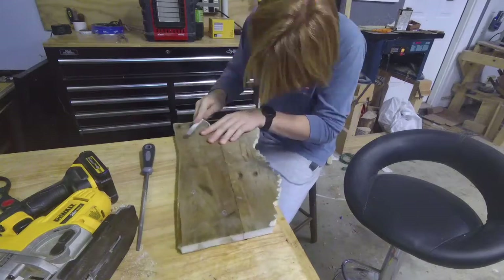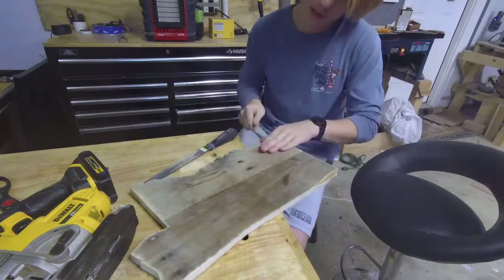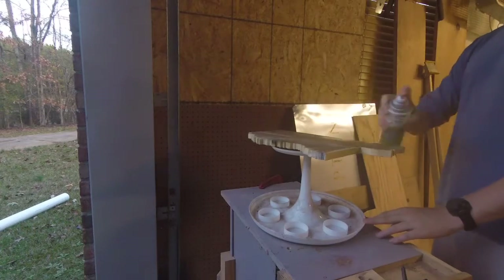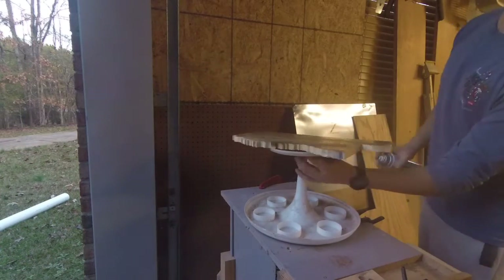I'm going to use these files to even out the wood and rough up the edges a little bit. I want some of that rustic outer part of the pallet to be visible, and then I'll spray some clear coat over it just to seal it.